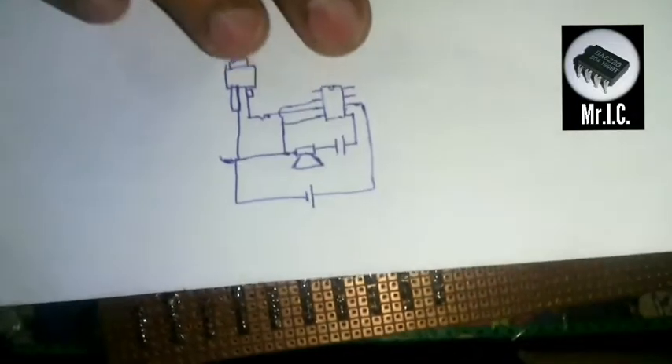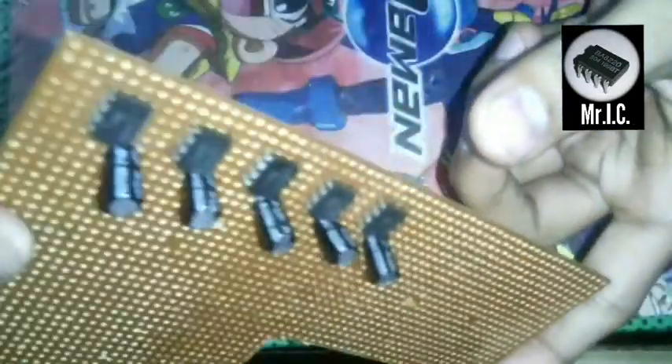The positive terminal of the capacitor is connected to the 8th terminal of the IC, as you can see over here. Now I am going to connect the speaker wires.